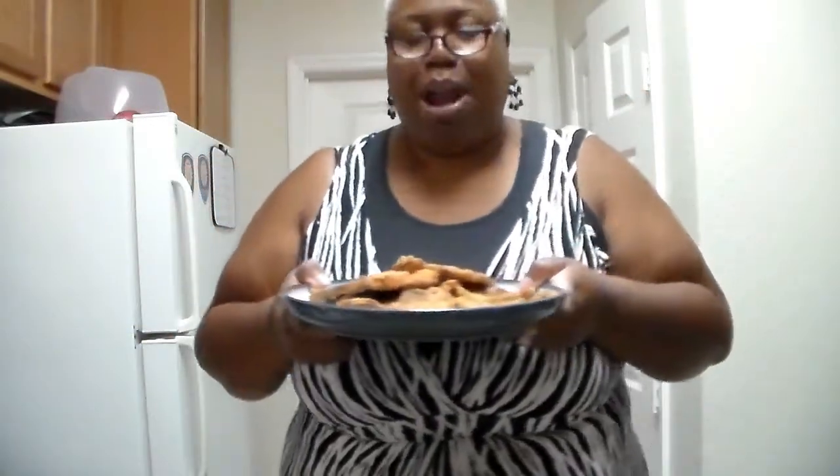Okay guys, I'm all done. Y'all know I had to turn off this camera before I burned down the place! I'll just show you the finished product — those are my pork chops, they're nice and brown and pretty and tasty. I hope y'all see me later. Y'all be blessed!